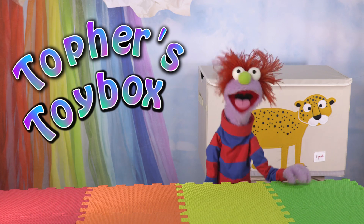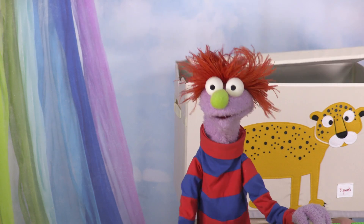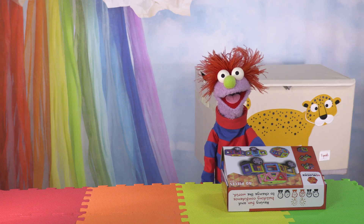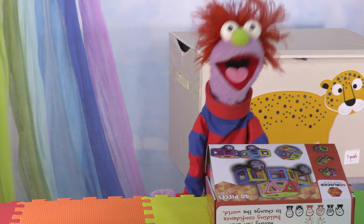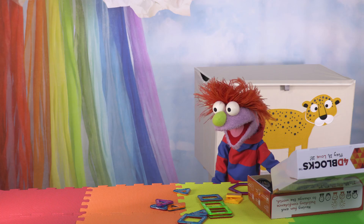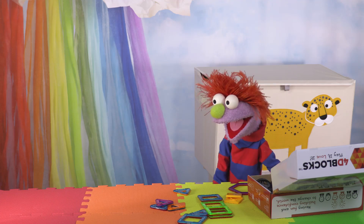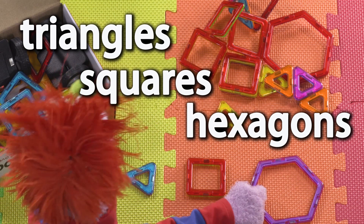Can't wait to play with my new toy! I wonder what it is! It's a set of new magnetic building blocks! It's got triangles and squares and... I don't know what this is.